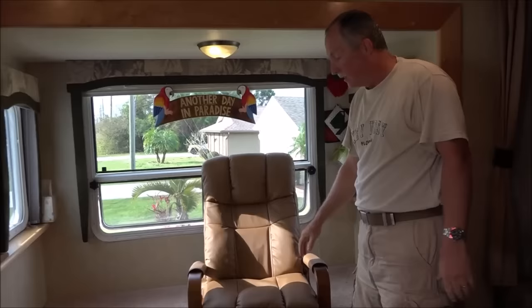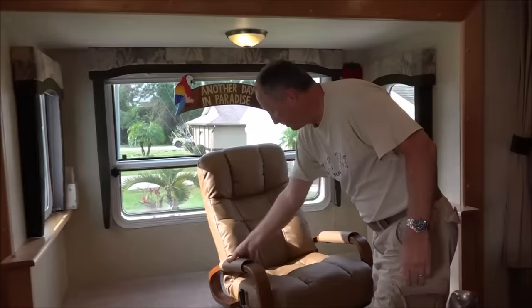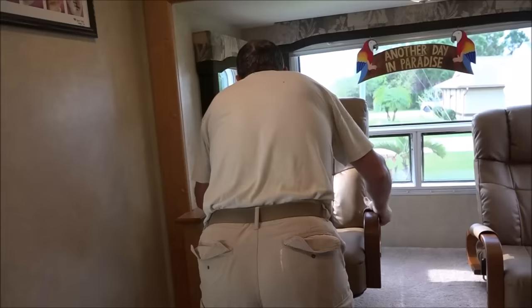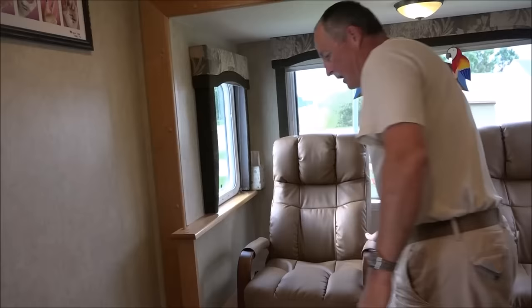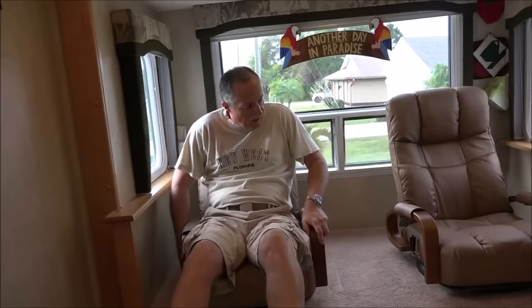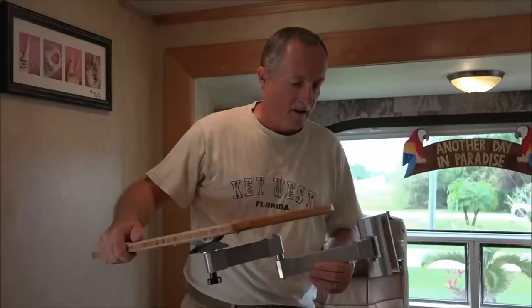What you see here is a special chair we ordered — it's like a lazy-boy. It has no legs; it sits on a rotating base, but it's nice and cushiony, all leather. That one's for my wife. There they are — both chairs. You can swivel, and you can even put it back.